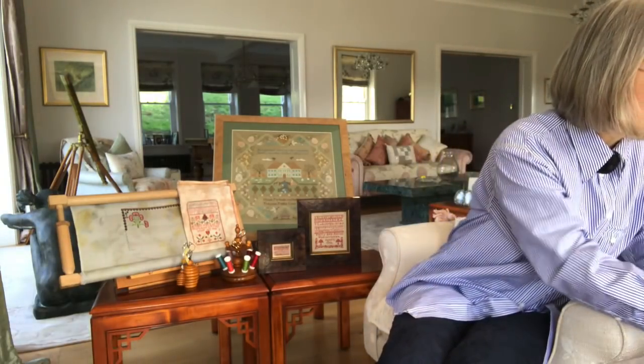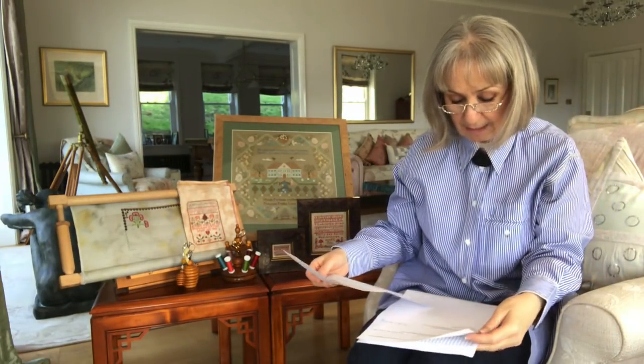I've also been asked about storing linen and floss. With linen, you don't want to store it where it's going to be in sunlight because sunlight will bleach your linen. You don't want it to get bleached overall or get a bleach fold line in it. Always store it out of the light.